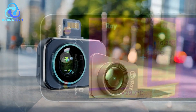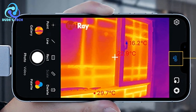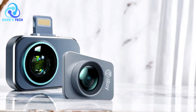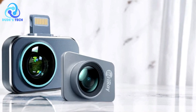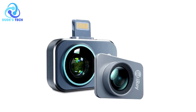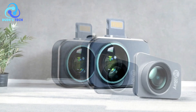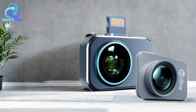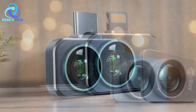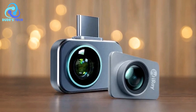Pros: Incredibly compact design — the Infiray P2 Pro is the smallest thermal imager on the market, weighing just 9g and with a thickness of only 9mm. Its ultra-portable design makes it easy to carry around in your toolbox or even your shirt pocket, ideal for professionals who need a convenient on-the-go solution. High infrared resolution and sensitivity — equipped with a 256x192 infrared resolution and 40mK sensitivity, this thermal camera provides crisp and clear thermal images, making it easier to detect subtle temperature changes and diagnose potential problems.